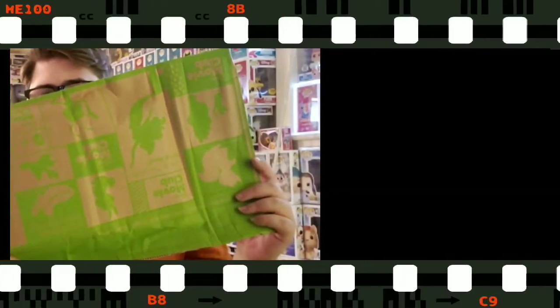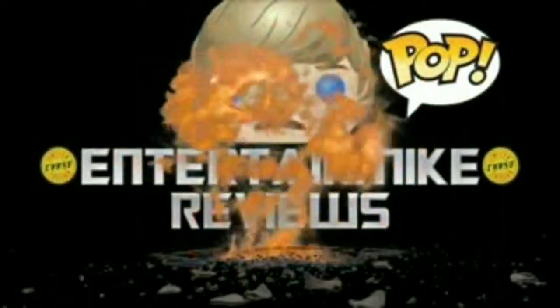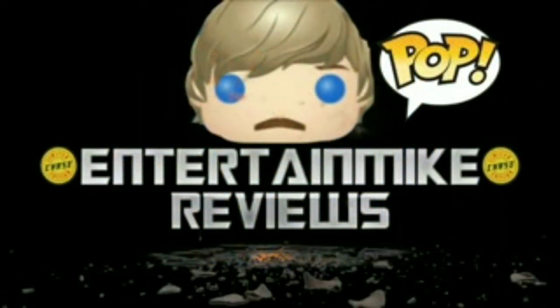Welcome back to the channel. Today I'm going to be unboxing a package from the Disney Movie Club. I just received this package in the mail today. Pretty sure I already know what's inside — there should be three movies in here, two of them being my feature title for the month of March. So let me go ahead and open this up and see what's inside.